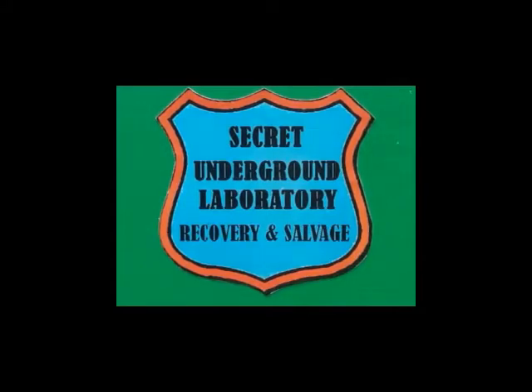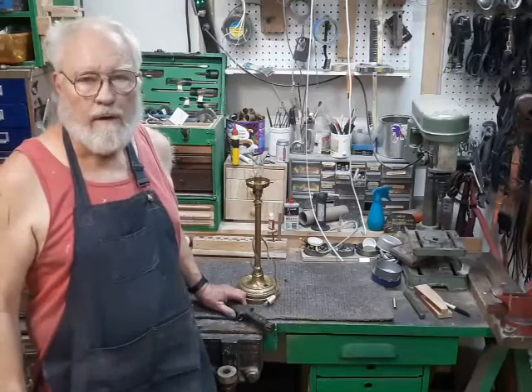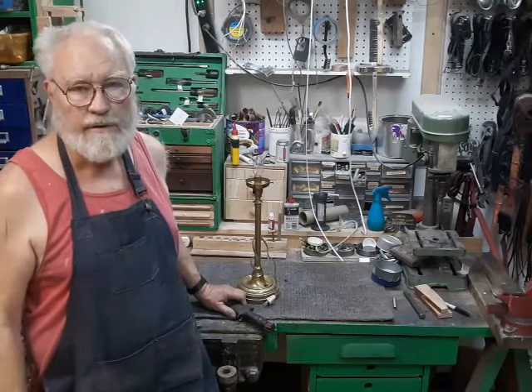Welcome to the Secret Underground Laboratory, Recovery and Salvage, where Rude Mechanicals Do Magic. Hello, I'm Bronze Age, Director of the Secret Underground Laboratory, Recovery and Salvage.